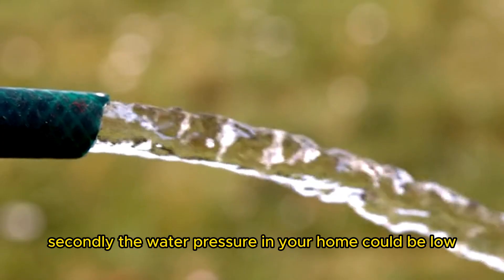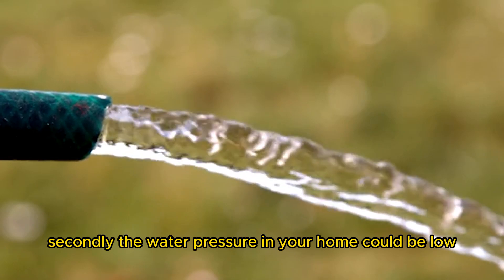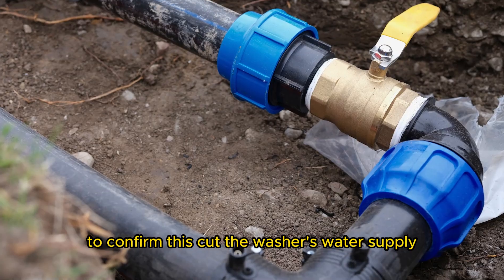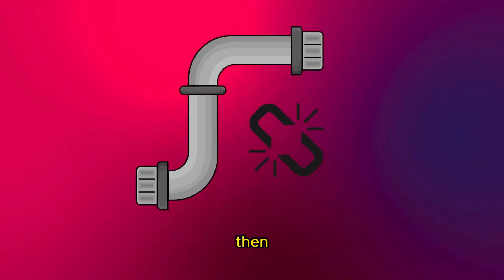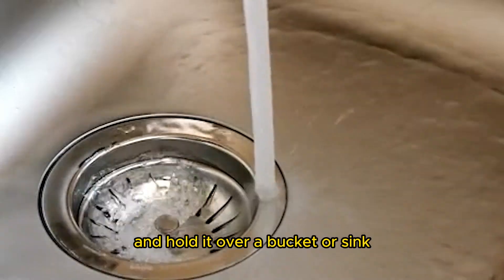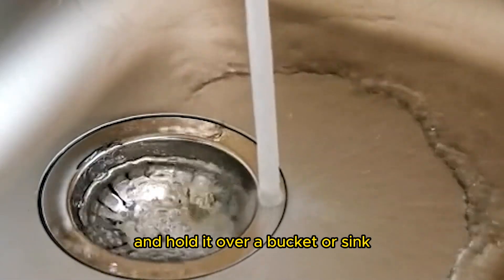Secondly, the water pressure in your home could be low due to water supply issues. To confirm this, cut the washer's water supply. Then detach the hose supplying the cold water to the washer and hold it over a bucket or sink.